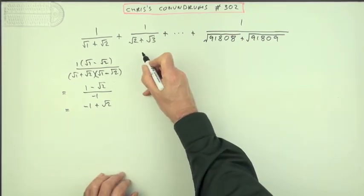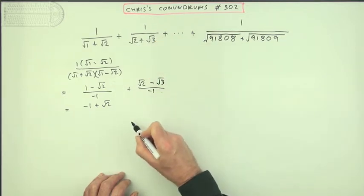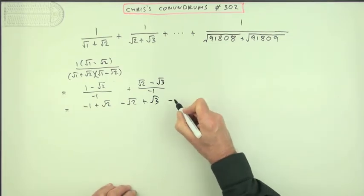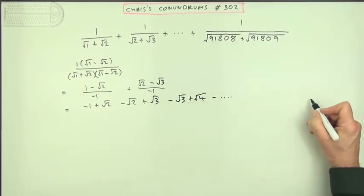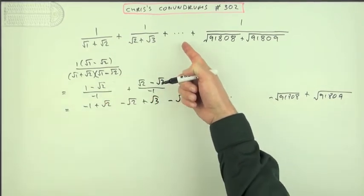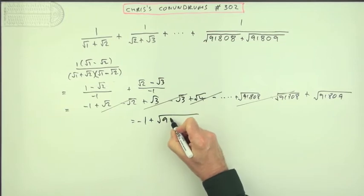Now obviously the next one will do the same thing. That will turn into root 2 minus root 3 when you multiply the bottom by its conjugate — and again, 2 take away 3 is negative 1, giving minus root 2 plus root 3. This would cancel. The next one would give minus root 3 plus root 4, and so on. The last term gives minus root 91808 plus root 91809, and the term before that had a plus root 91808, so all these pairs cancel out until you're left with negative 1 plus root 91809.